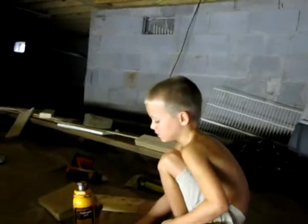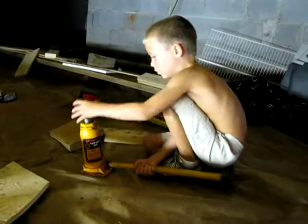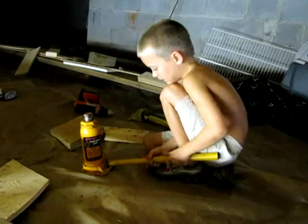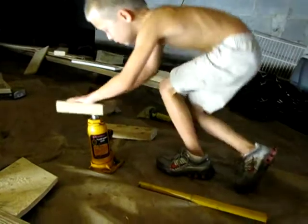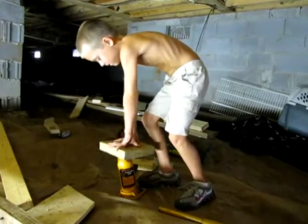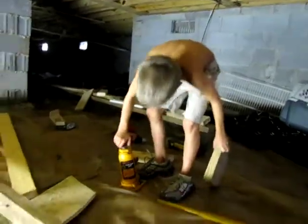And how do you get the jack back down? You loosen it — you just turn it, then take this and put it on and push, or you just sit on it. See? Good job, looks good, man. Excellent.